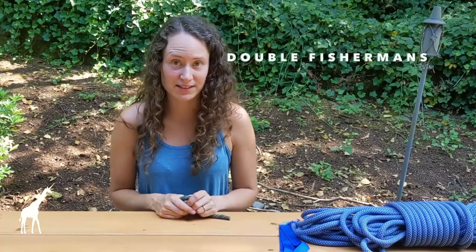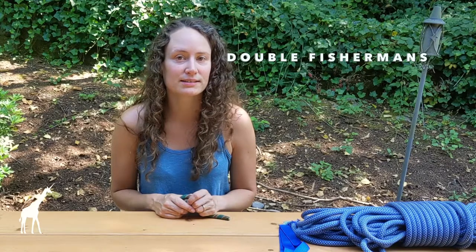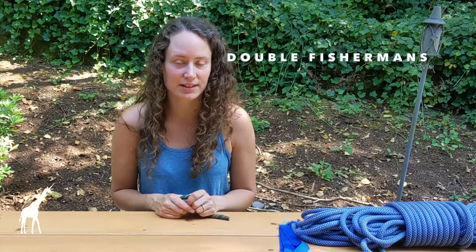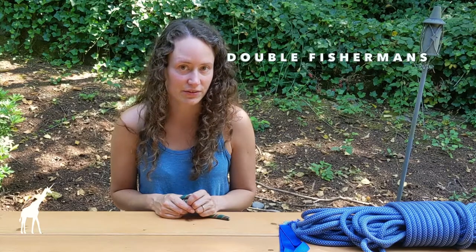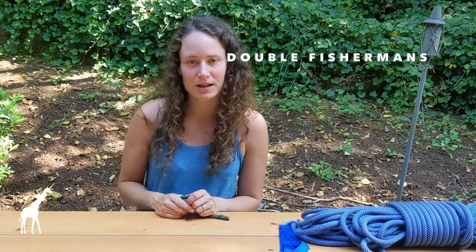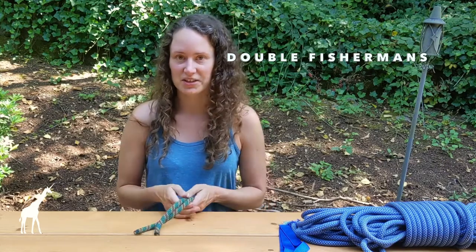The next knot I'm going to go over is a double fisherman's knot. The double fisherman's can be used to tie two ends of a rope together. It's pretty strong and can be used when you're creating prusiks for glacier travel or if you need to ascend a rope. It's just really good to have this skill.